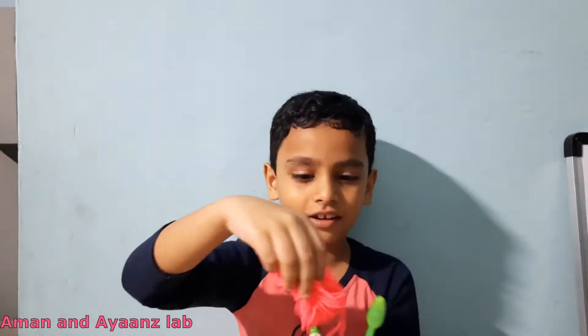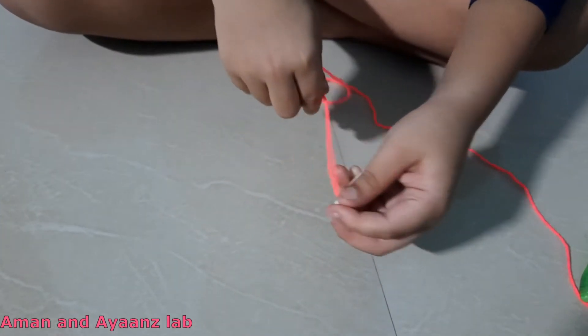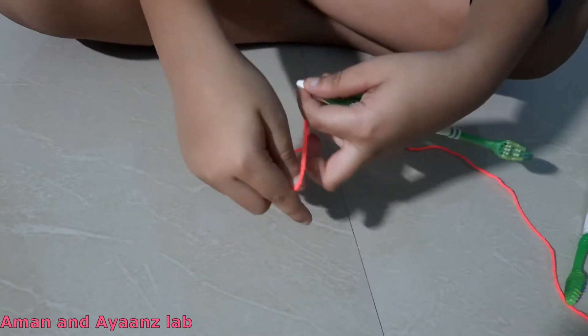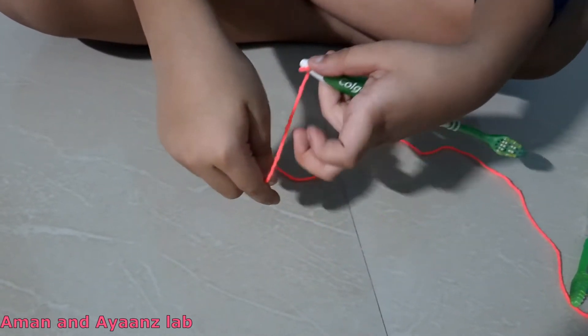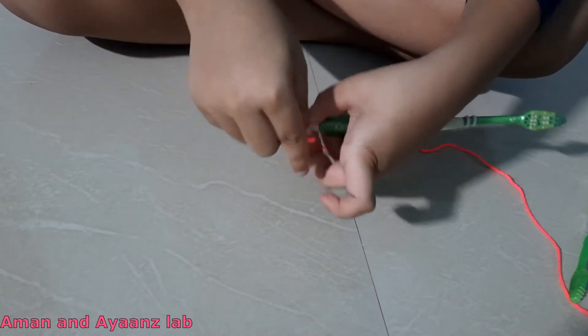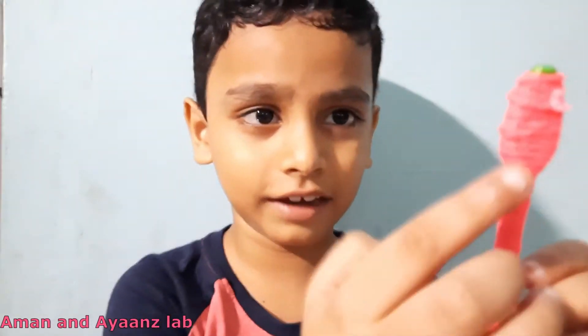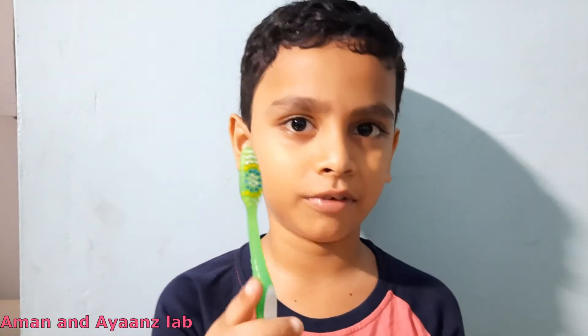Now let us take the thread and roll it all over the brush. Roll like this. Now I have rolled the brush with pink thread all over and stuck it with glue. Let's do the same to this brush.